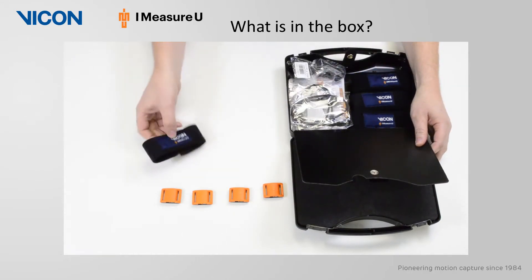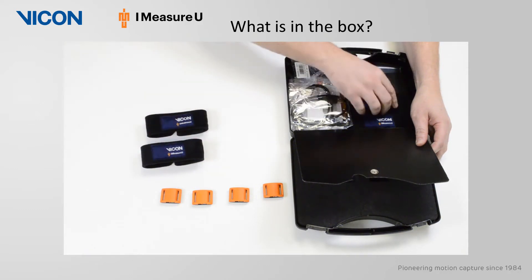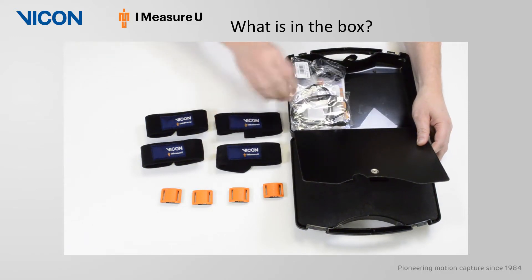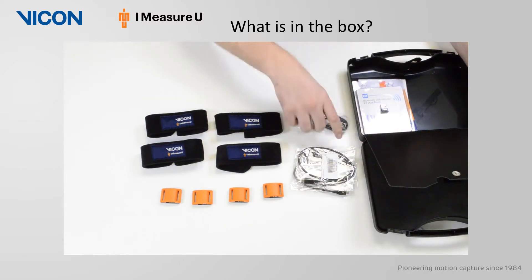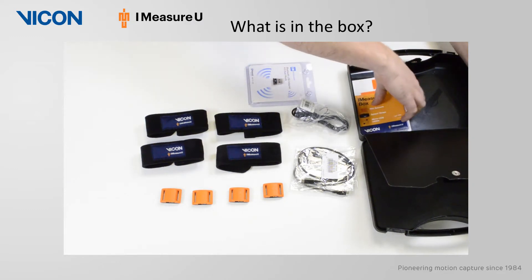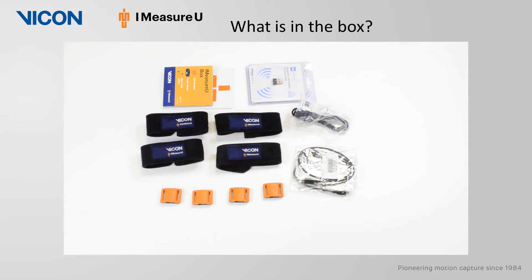Also included in the case are the iMeasureU straps, two micro USB cables, a Bluetooth dongle, a USB extension cable, and some information leaflets.